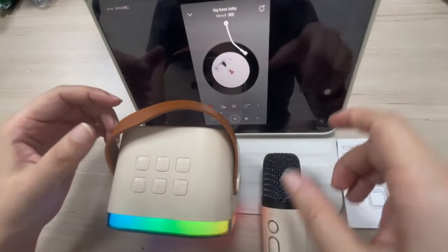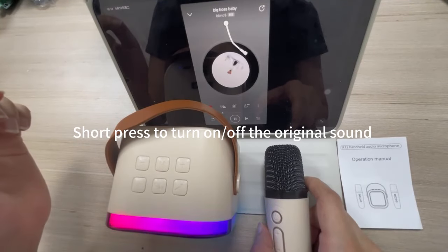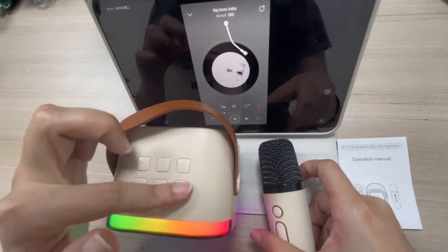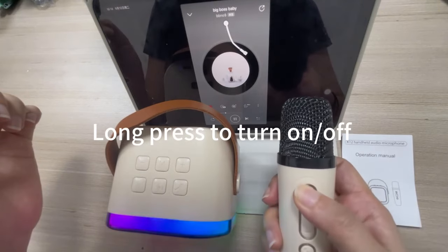Short press to turn on or off the original sound. Long press to turn on.